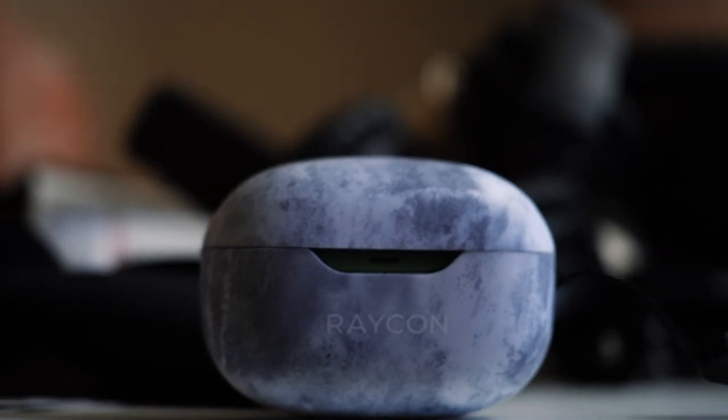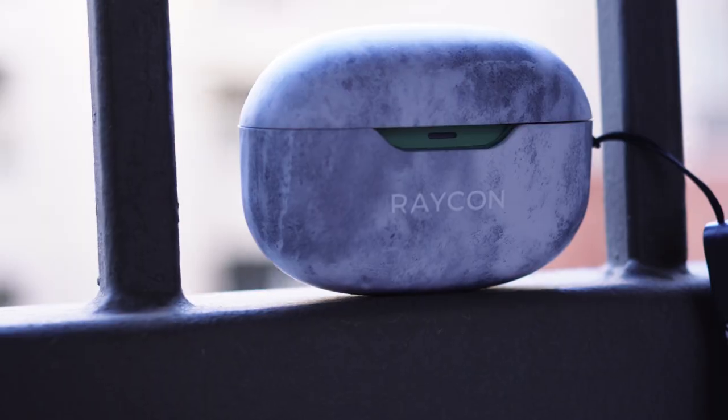Are these second-gen Raycon everyday earbuds the best for under $90? I've been testing these out for a few weeks specifically around sound profile, noise cancellation, and battery life. Stick around until the end of this video and I'll let you know whether or not I think you should pick some of these up.